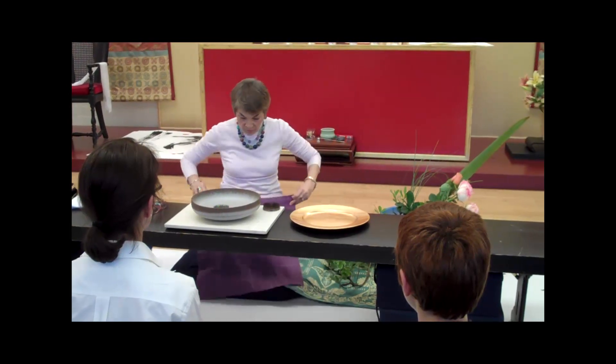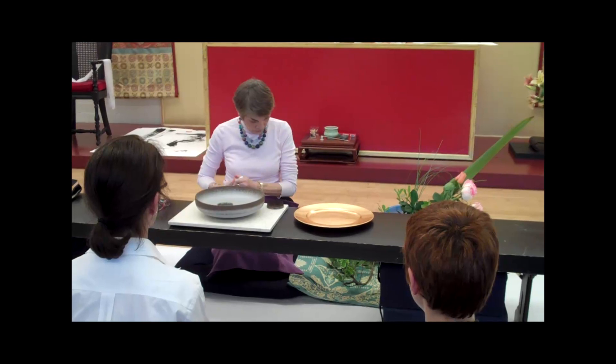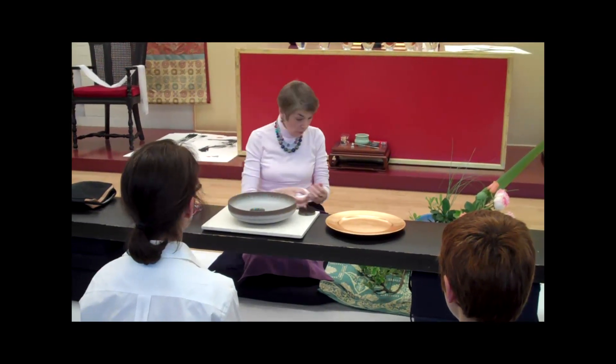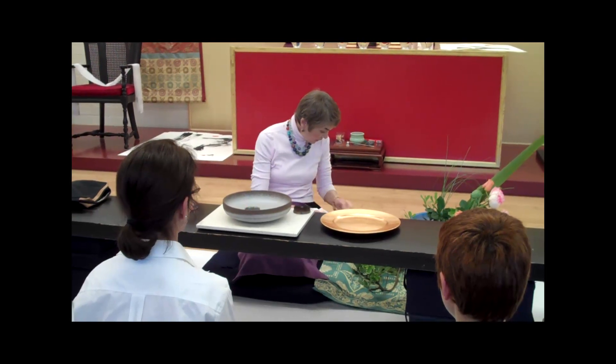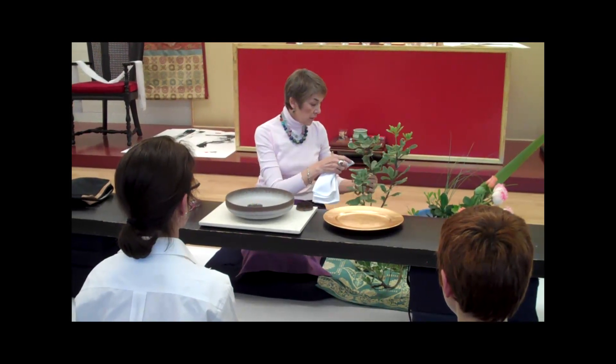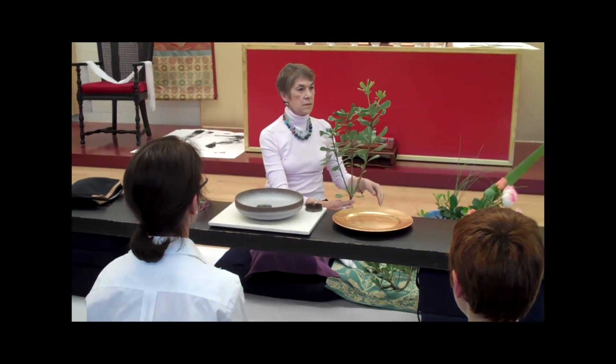The natural order is always, always called heaven, earth, and humanity. Or, as we've learned in another vocabulary in Shambhala Art: space, form, and energy. This is dirty — I don't care. It's enough.